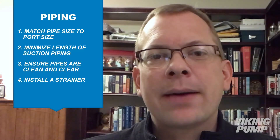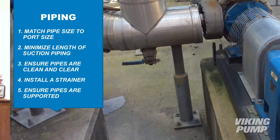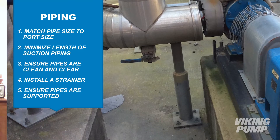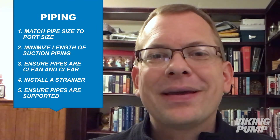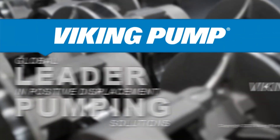So make sure that strainer is there so any foreign material is caught before it enters the pump and damages it. Lastly, you want to make sure those pipes are supported — not just for the weight of the pipes, but the weight of the pipes with liquid inside. The pump should not be acting as the pipe support, and you want to make sure the pipes are not pulling the pump into misalignment, ruining the alignment done in the previous step.